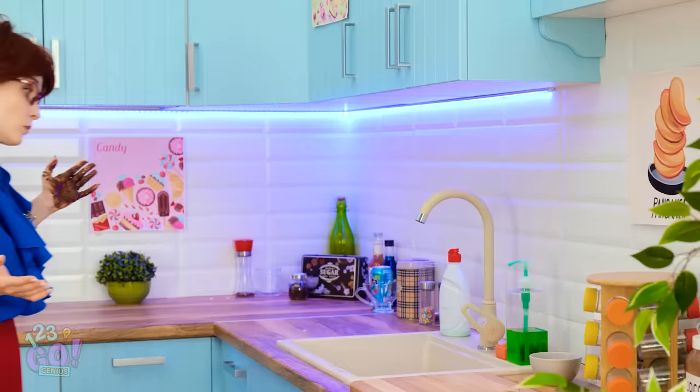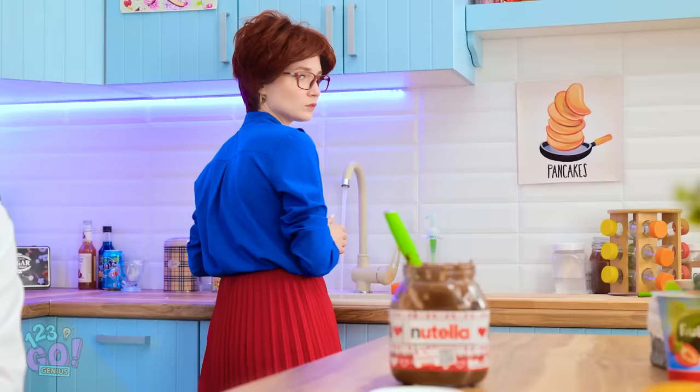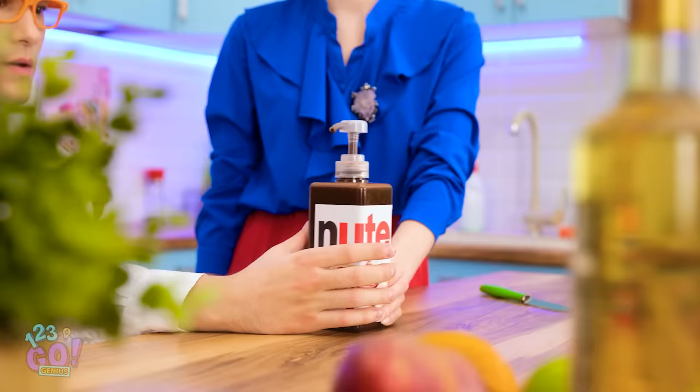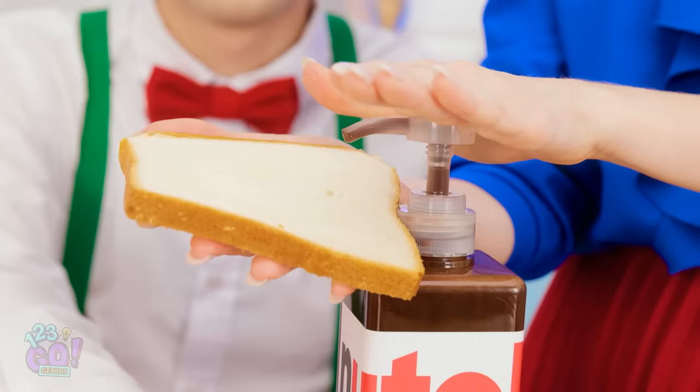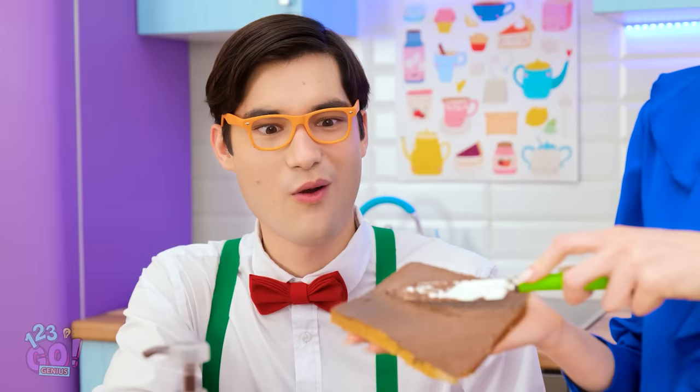Boys will be boys. But no harm was done. Wait! That gives me an idea! I know exactly what to do! Better get to work! Clean at last! Oh! More Nutella! No, you don't! Try this instead. Watch. Just push the dispenser and the Nutella will come out! And no mess! Wow! That's so clever! Thanks, mom!